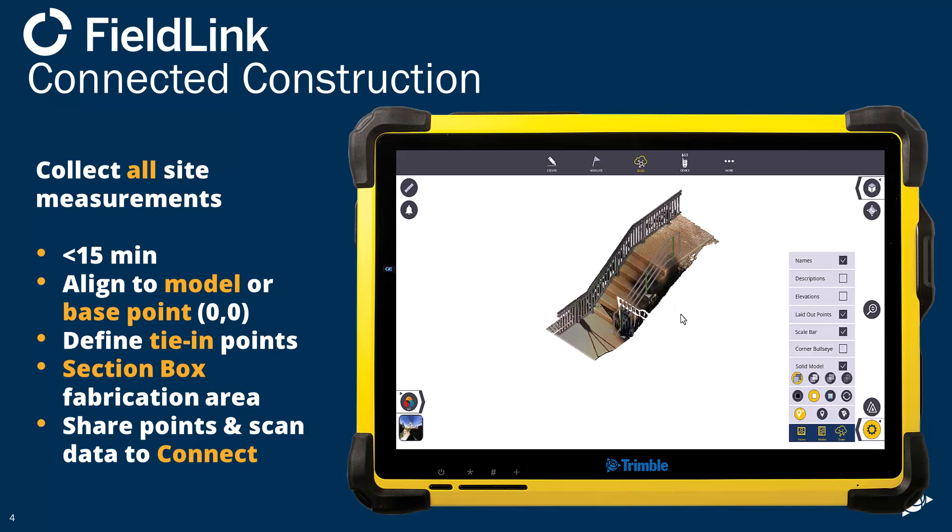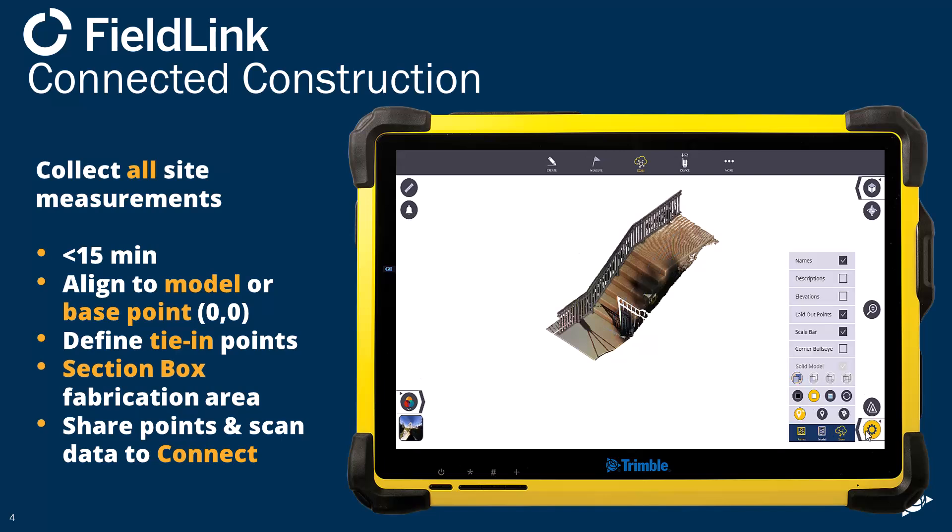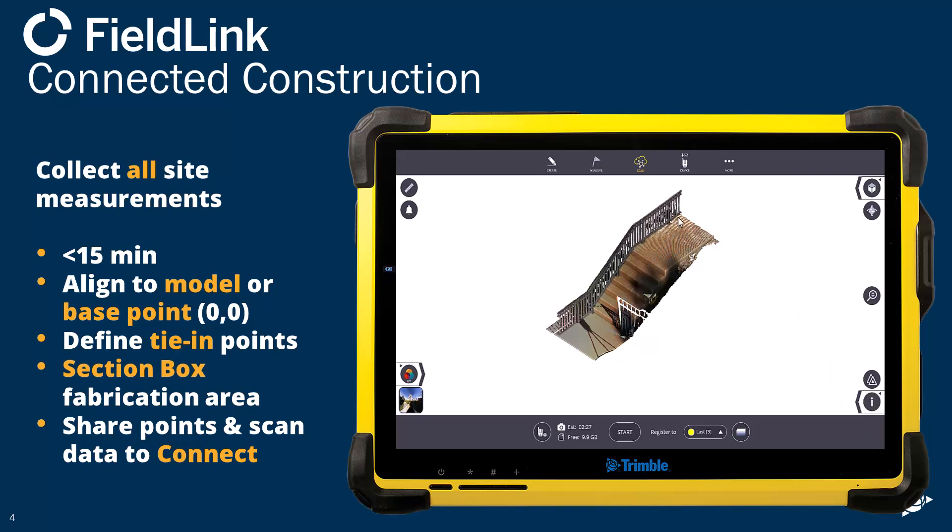That handrail is actually already done, but you can see that's what it'll look like. A couple of ways to make everyone's life easier in Tekla is what we're going to cover, and then we're going to show you how to draw that in Tekla.